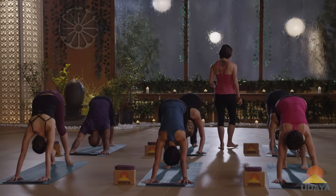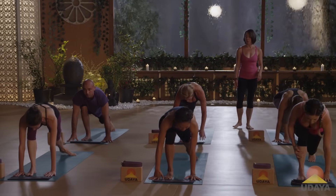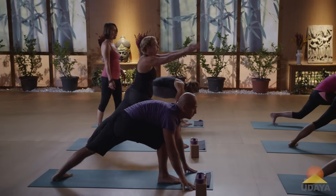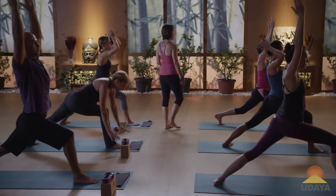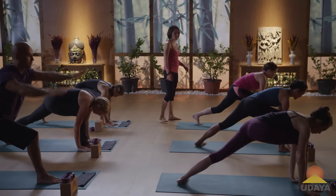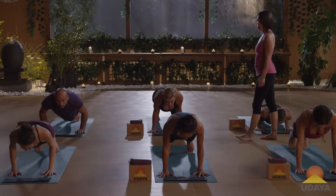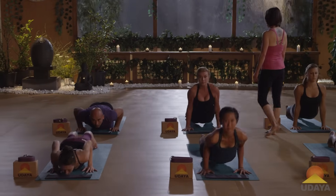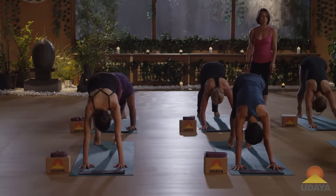Step your right foot up to your hands. Spin your back heel flat to the floor — come up to warrior one. One breath. Inhale, rise up. Exhale, release the hands down to your mat. Step back to plank and lower down. Inhale, upward dog. Exhale back to downward dog pose.